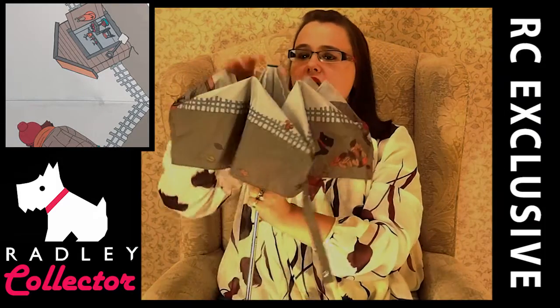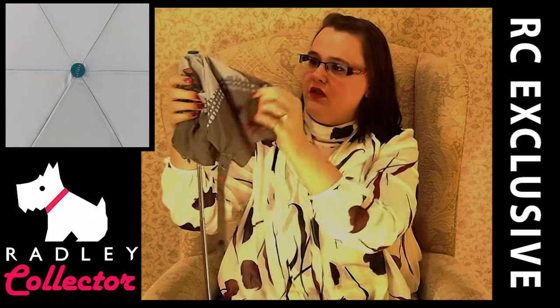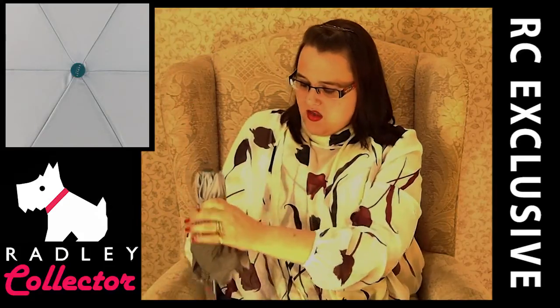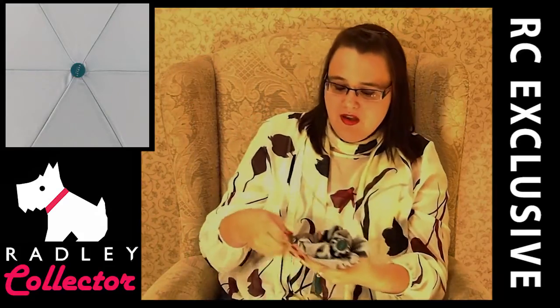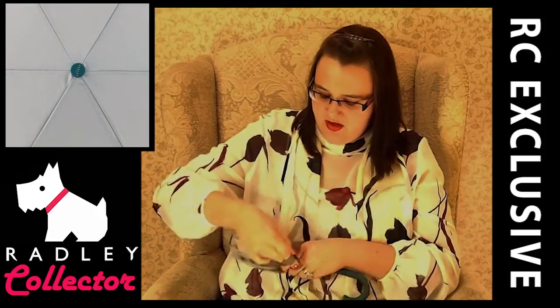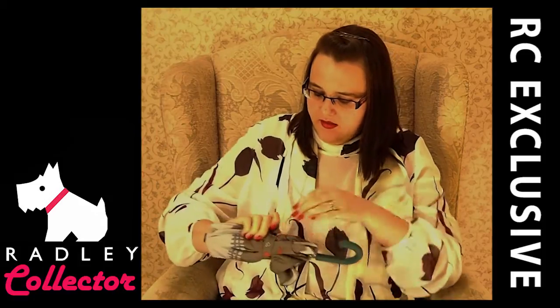£30 — you can't grumble. And the fact that it's the Signature range, it's a bargain for that price. You've got a Radley Dog umbrella that's easy enough to keep in your handbag. It follows on from the full design of the Signature range from Potting Shed. It's a nice umbrella.